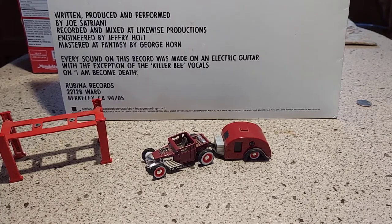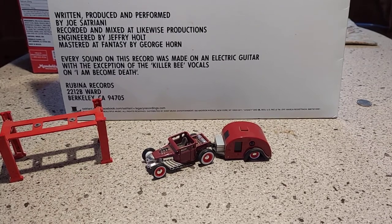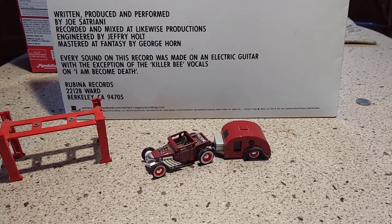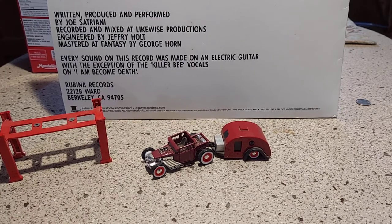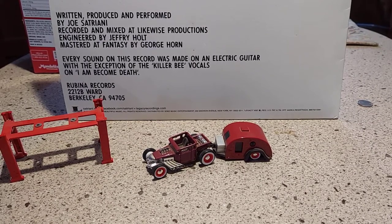Hello everyone, this is Paul with another quick video. I was watching some of the restoration and custom die-cast channels and they were having a Bone Shaker build-off, so I thought I would just show the Bone Shaker that I had customized.